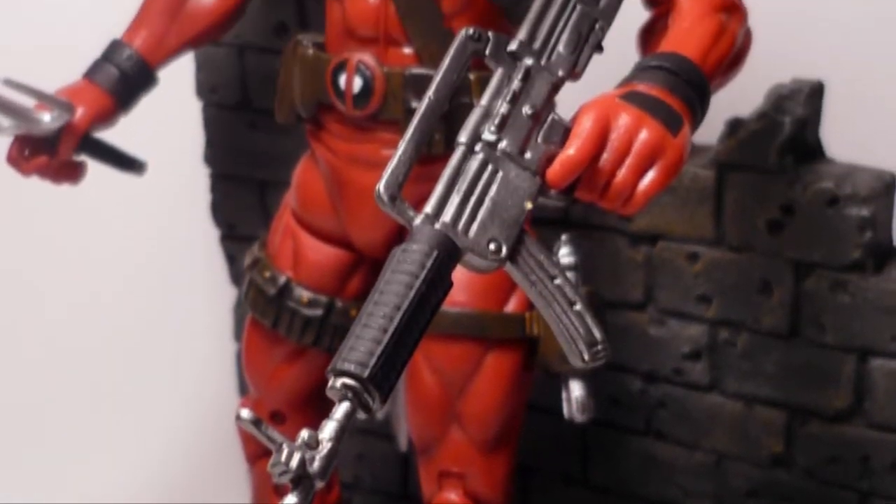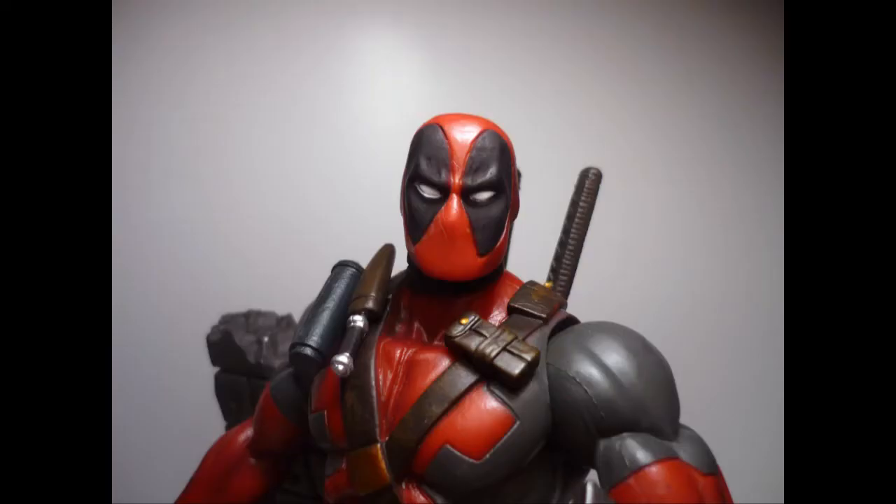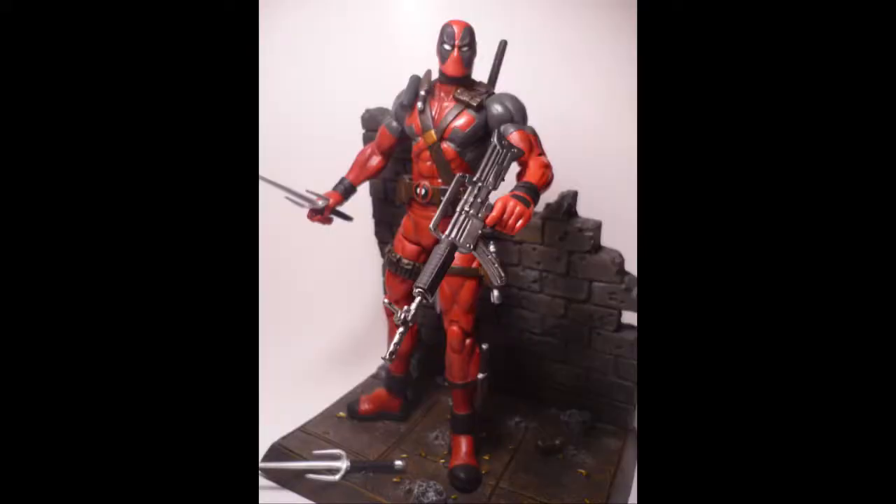I'm going to start with value. I gave this figure a 7 for value — I picked him up for $22. You may find him a little less or a little more. At that price I felt it was a little bit salty for an action figure. I give it an 8 for value. I think he is a little pricey, but you get a lot of bang for your buck. It's not like paying $9 for a Marvel Universe figure with no accessories. This figure is about 8 inches tall, comes with tons of accessories, and his base is super thick and heavy. You get what you pay for.